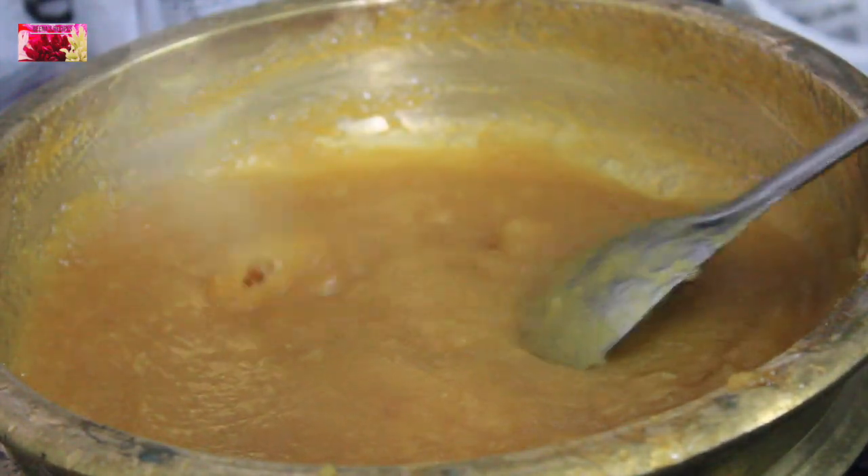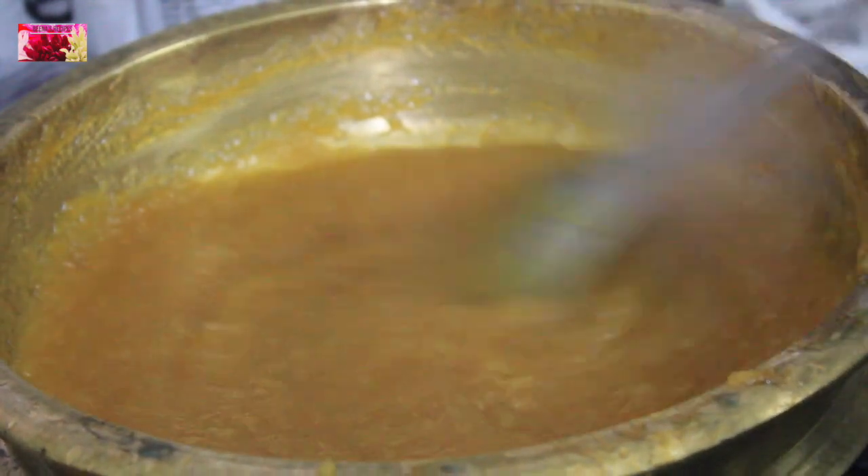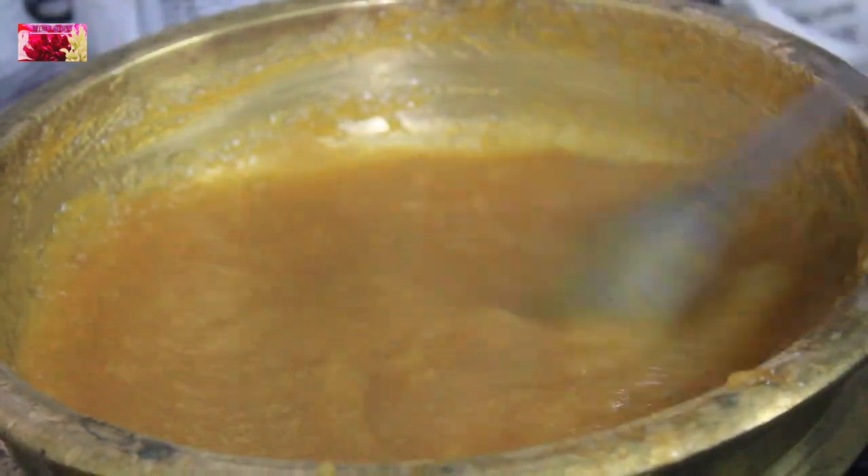Jackfruit puree has started to thicken — the water has condensed and reduced to a great extent. So let's wait for a few more minutes.